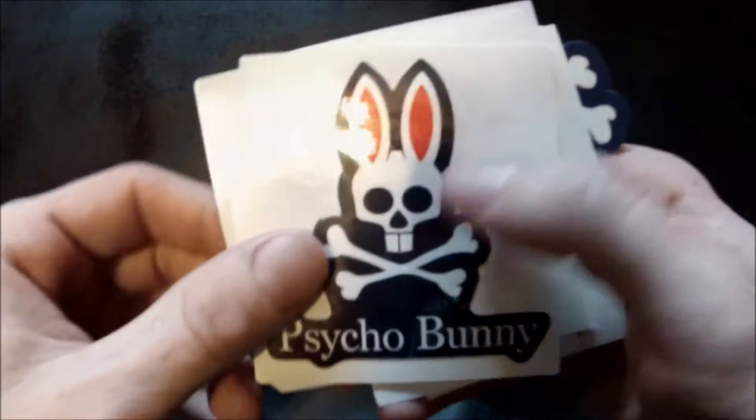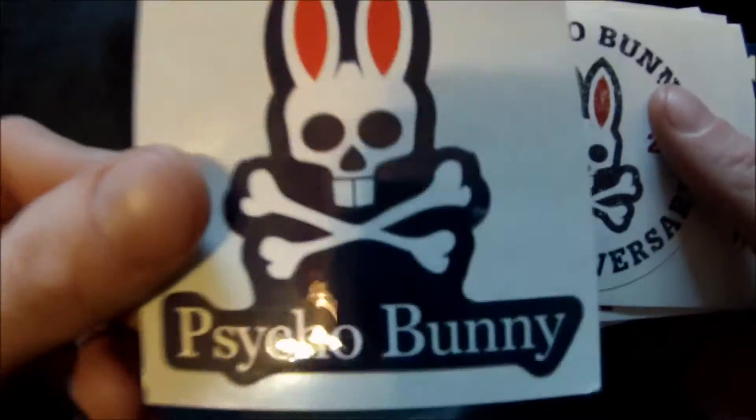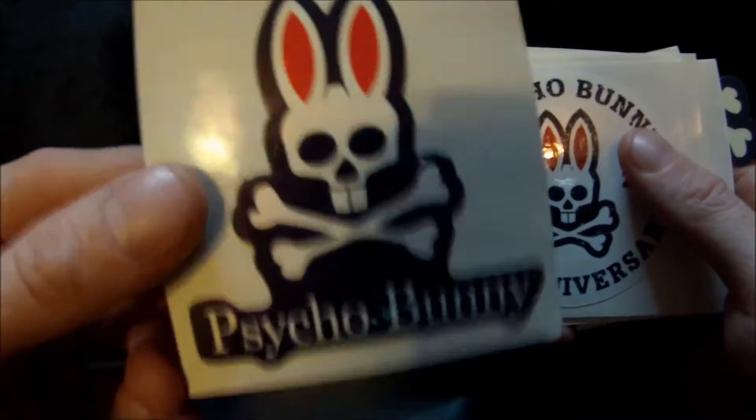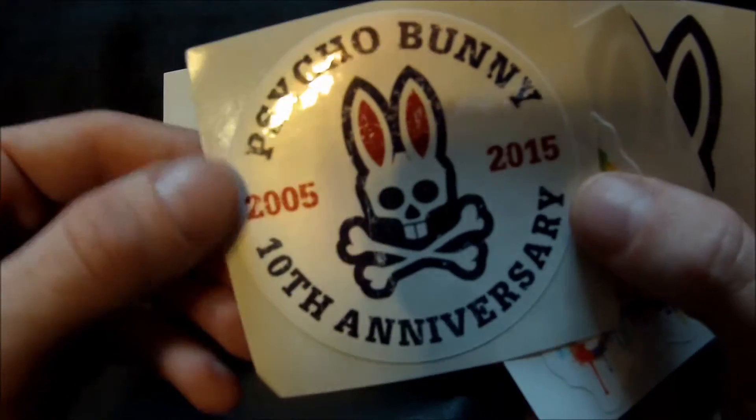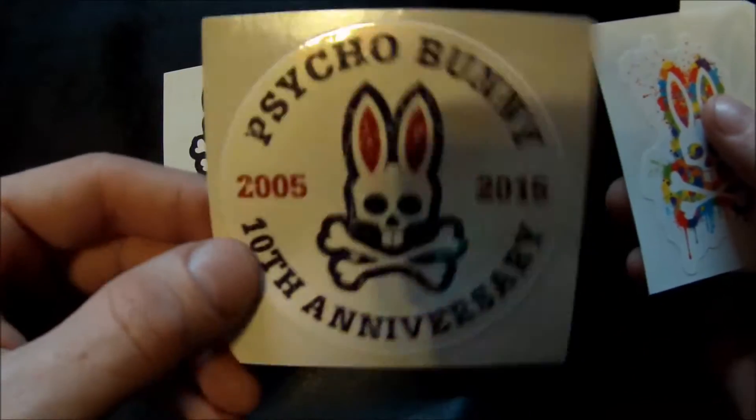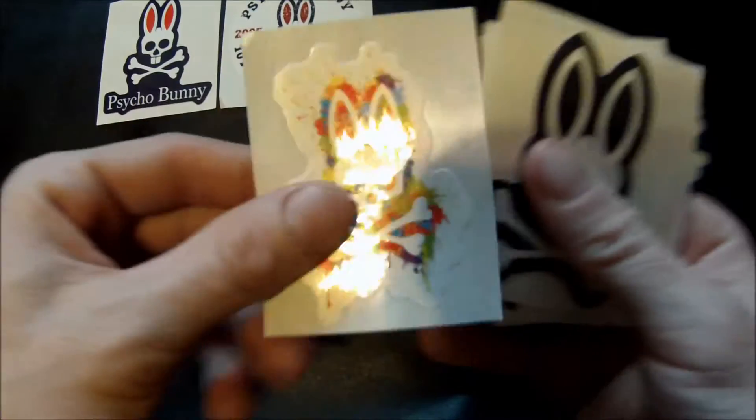Hi there guys, welcome back to unboxing episode 162. Today I got Psycho Bunny — look me up! With these Psycho Bunny stickers, look at it. And another one right there — 10th anniversary, boom, 2005 to 2015. Psycho Bunny, boom!